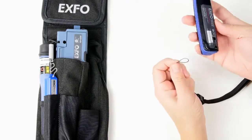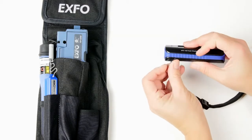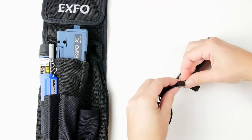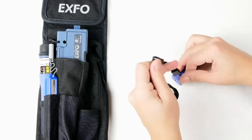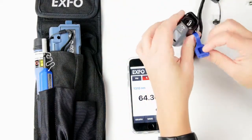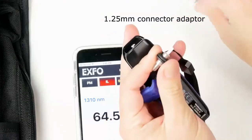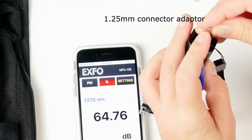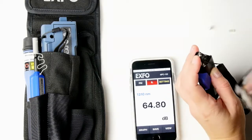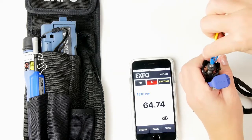Then you can tie the other side onto the MPC — squeeze it here and tighten it. To test an LC fiber, you simply use your LC adapter, remove the cap, insert it here, then remove the little protection, and then you can use an LC fiber here that you can test.